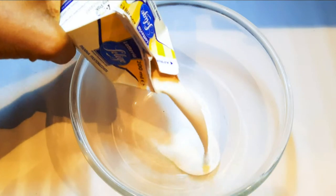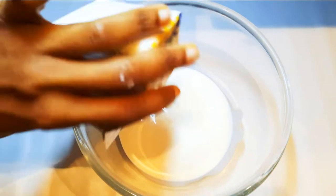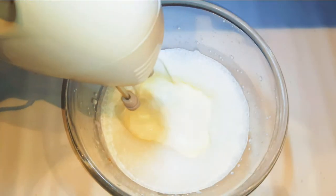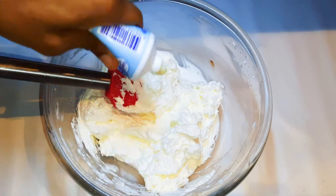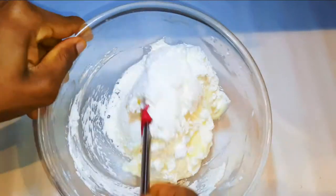I'll get a bowl and come in with 400 ml of whipped cream. I'll drop in some vanilla essence. I'll come in with my mixer and whip everything up till it turns fluffy. Now I'll come in with some condensed milk — this is up to you: if you want it sweeter, just add more; if you don't want it so sweet, just add less.